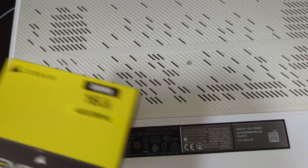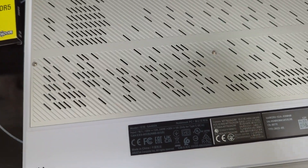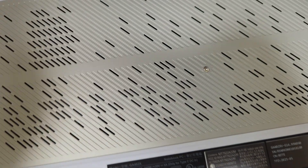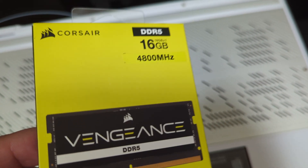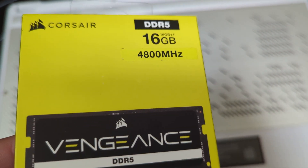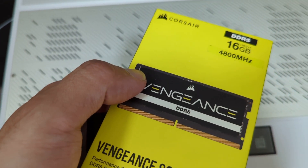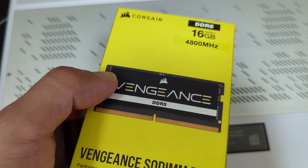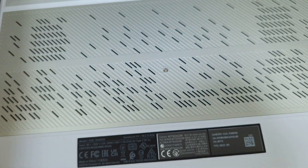We'll take this apart and upgrade the RAM from 16 gigs to 32 gigs. Remember to buy the correct RAM module for your Zephyrus — there are many different versions out there with DDR4 or DDR5 at different clock rates. The module already in this one runs at 4800 MHz, so we're matching that.